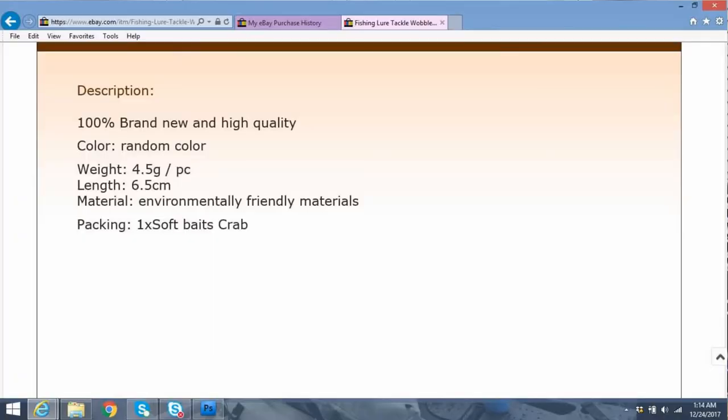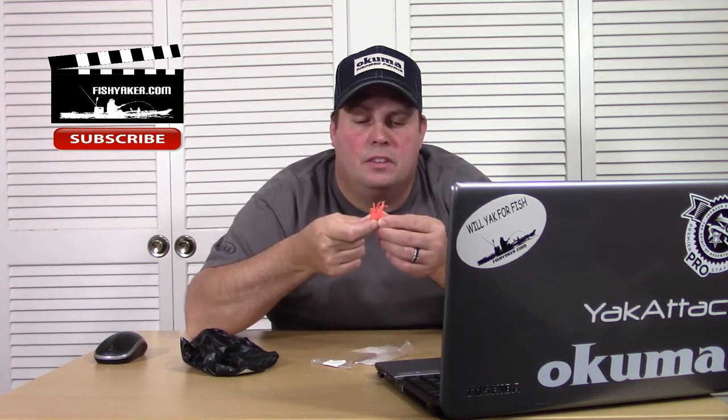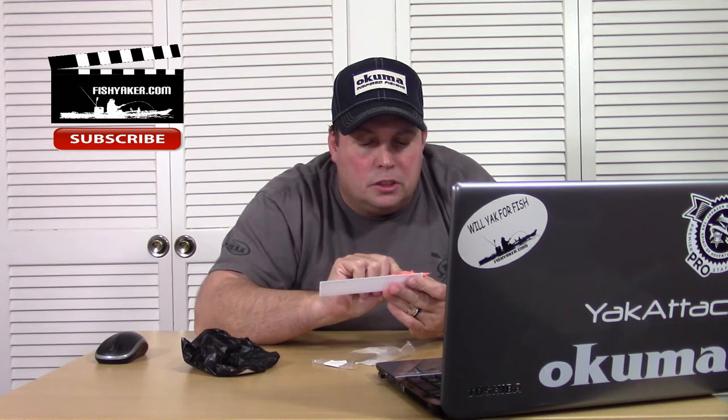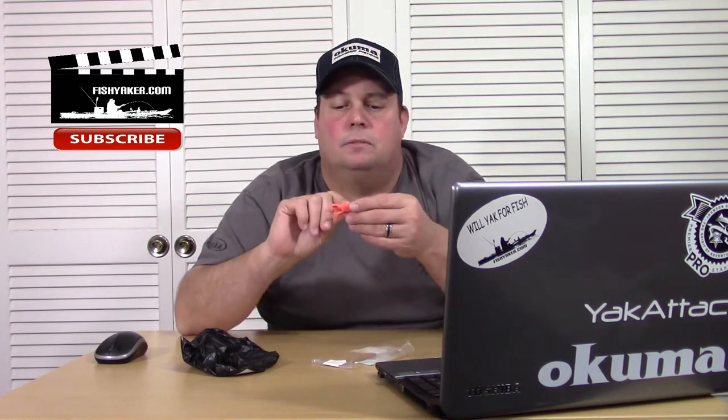Looking at the description: 100% brand new and high quality. Color random. Weight as I mentioned, 4.5g. Length is 6.5cm. It says environmentally friendly materials — feels like silicone, I don't know, feels like it wouldn't degrade very easily. And of course packaging: one-time soft bait crabs. If you stretch out the claws, you're looking at about 7cm. The body itself, side to side of the shell, is about 3.5cm. Not bad.